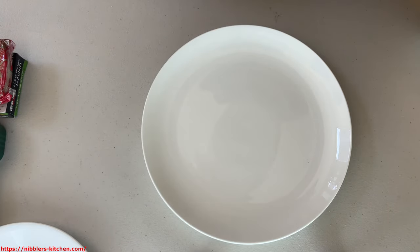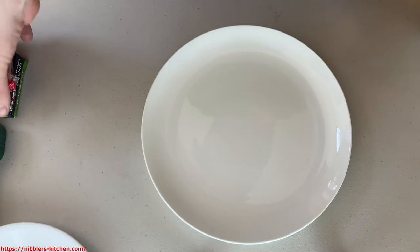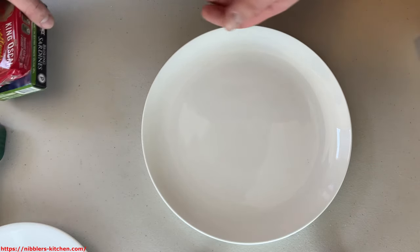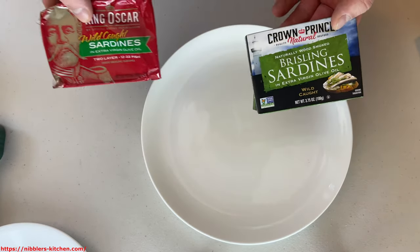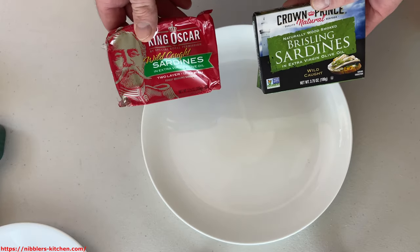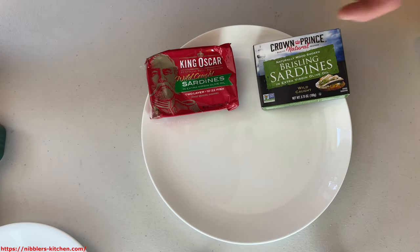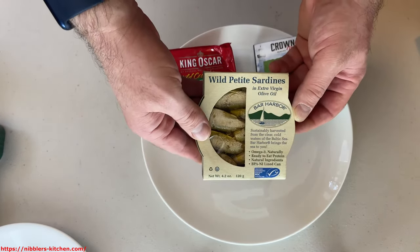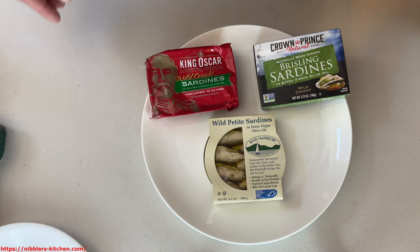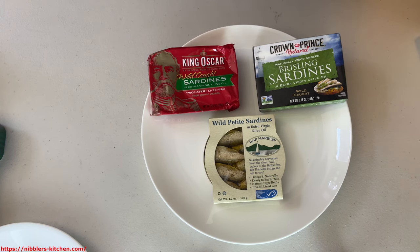Hey guys, today we're going to be talking about brisling sardines and we're going to be comparing three different brands of brisling sardines and we're going to tell you how they're different from regular sardines. So today we're going to be comparing Crown Prince with King Oscar and with wild petite sardines from Bar Harbor — three different types of brisling sardines.